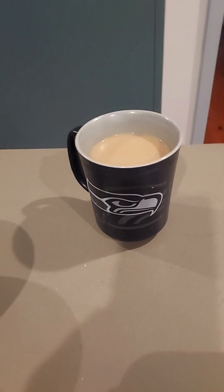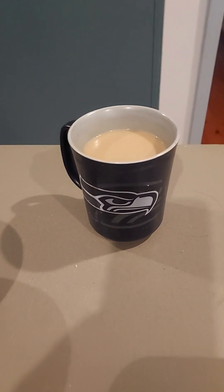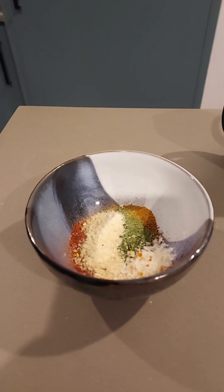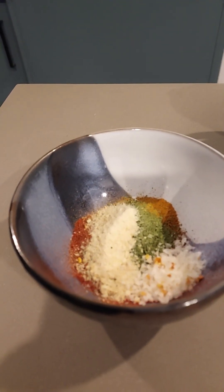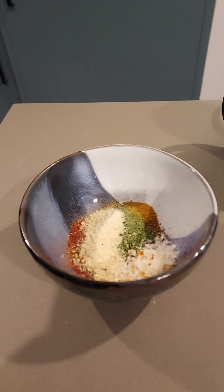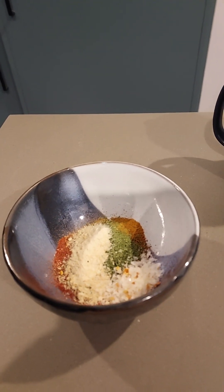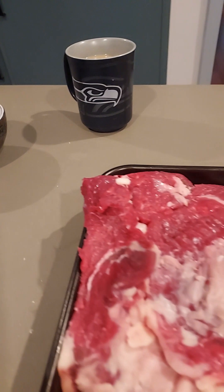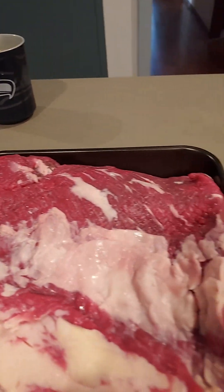I've got my coffee — nine o'clock on a weekday is probably a bit early for a beer, not saying I haven't done it before, but just not today. So here's the rub I've got for the brisket. We're going to start getting that underway now, get it marinating, and then in the early hours of the morning we'll put it on slow. The guests are coming tomorrow night, so there's the piece of brisket.